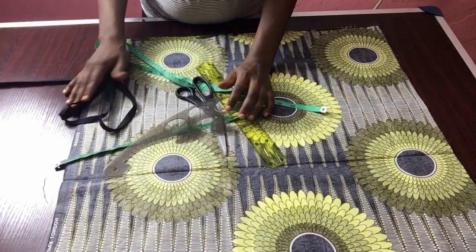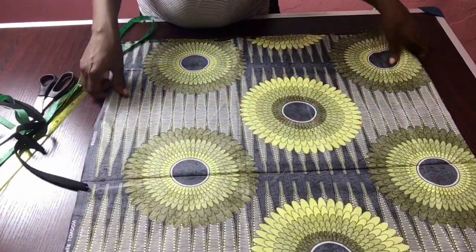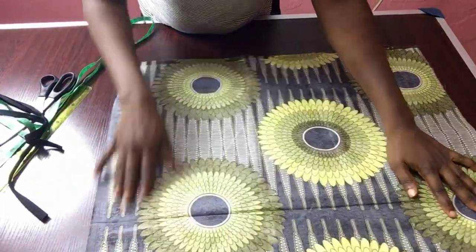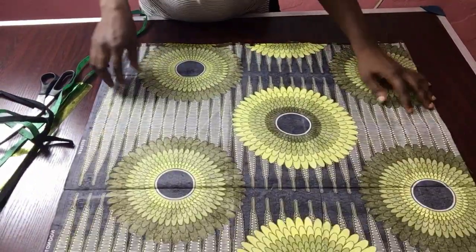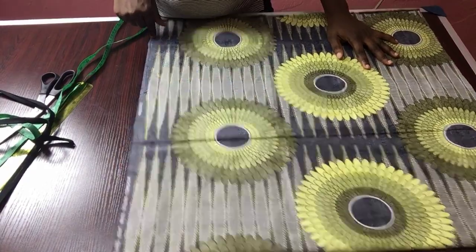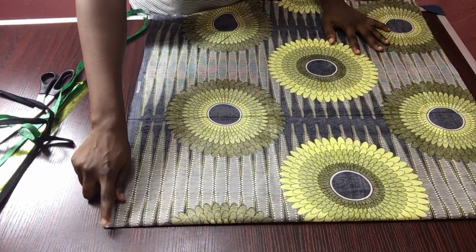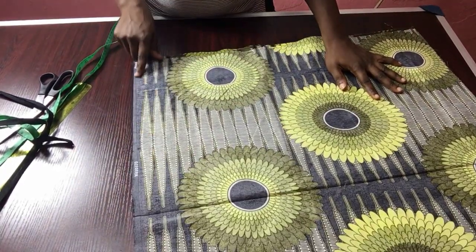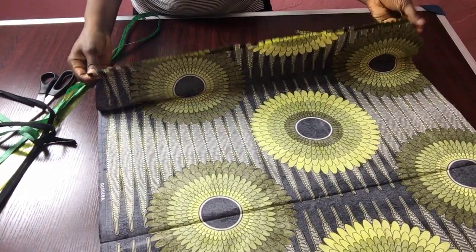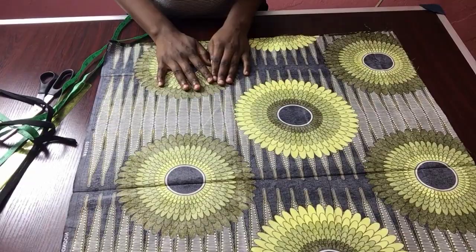I also have my French curve, a black bias, and tailor's chalk. My fabric is unfolded and it is 25 by 25 inches. From this point to this point is 25 inches, and from here to this open edge is also 25 inches. I'm going to use this and form a triangle shape.